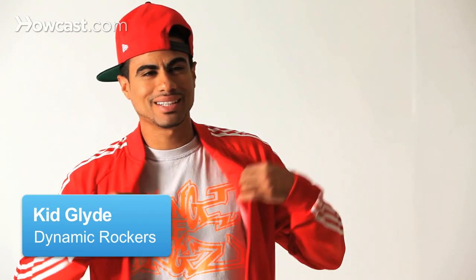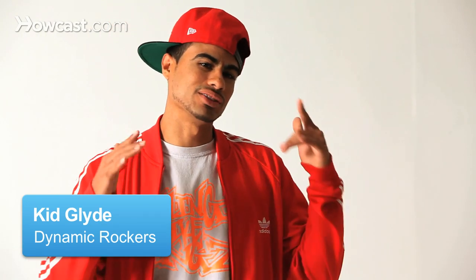What's up, yo? This is Kid Glide. I'm here to teach you guys some breaking moves. For this one, I'm going to show you some basics — what a beginner should know, straight up.